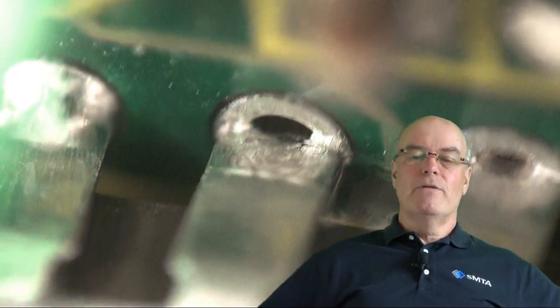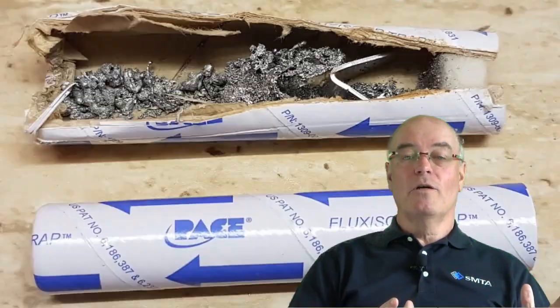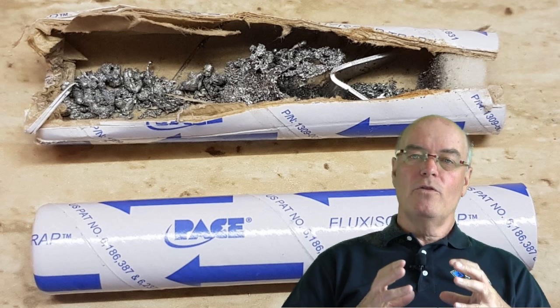However, please remember that the material you're sucking into your desoldering tool has to be cleaned out. Certainly when you've been doing quite a lot of desoldering with boards that have been conformally coated, you will find a build-up of other material within the reservoir — the waste reservoir — of your desoldering tool.